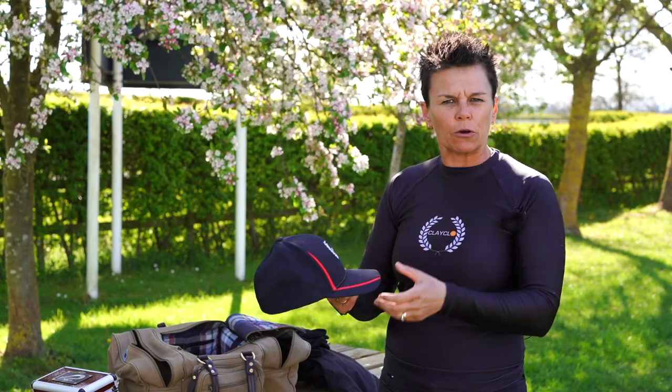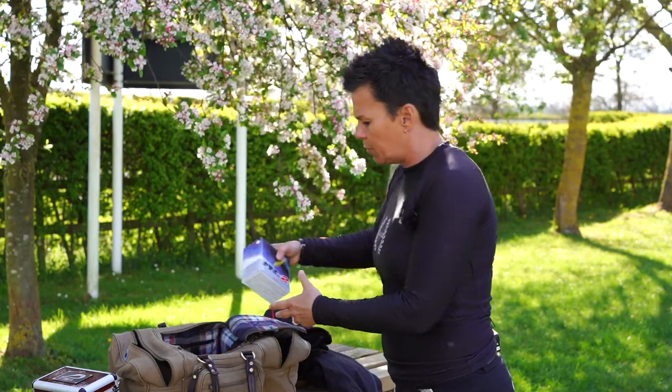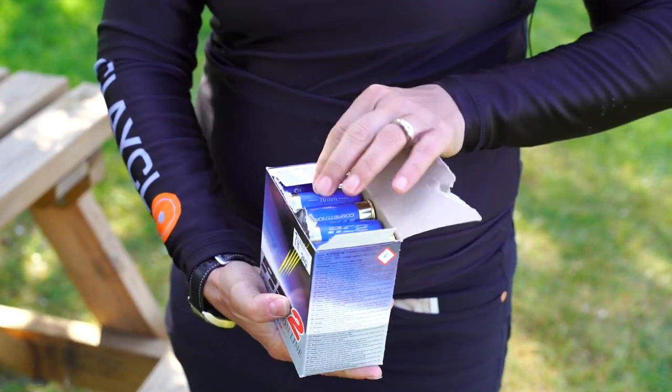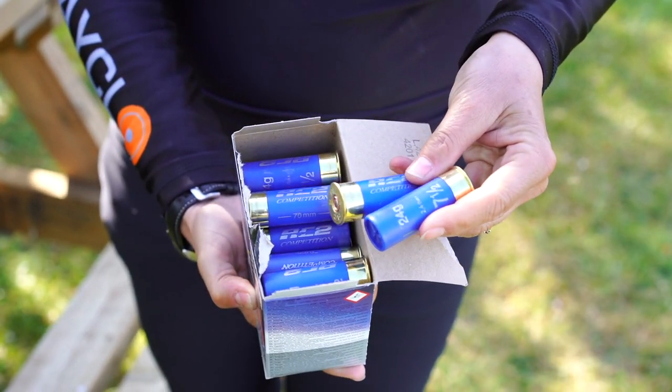In the middle compartment are my cartridges. These are what I've actually been shooting today because I've been testing a gun — these are RC2s. In competition I shoot RC4.